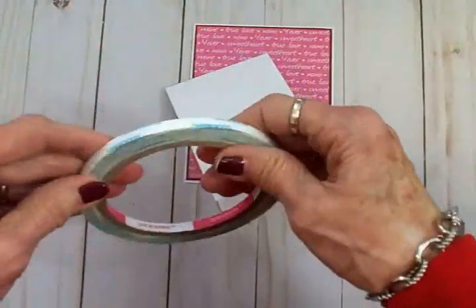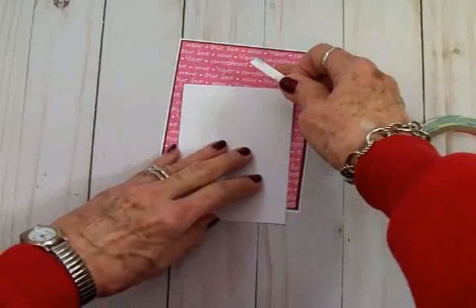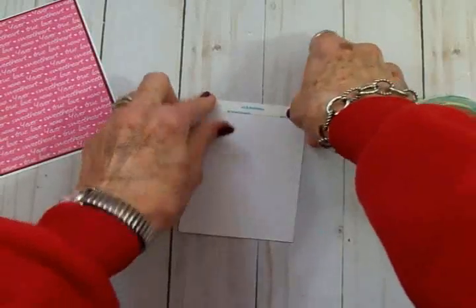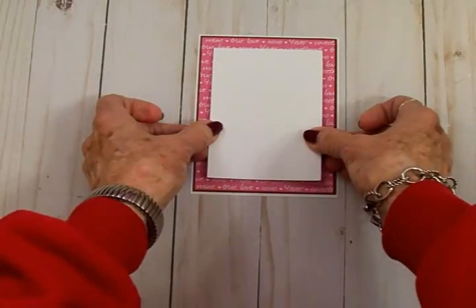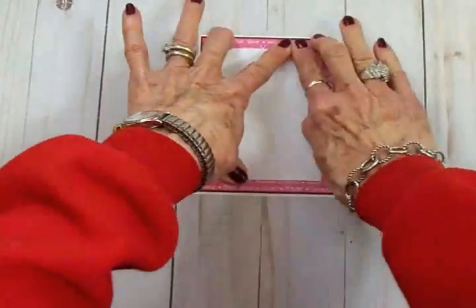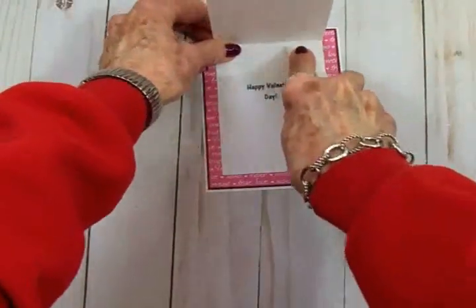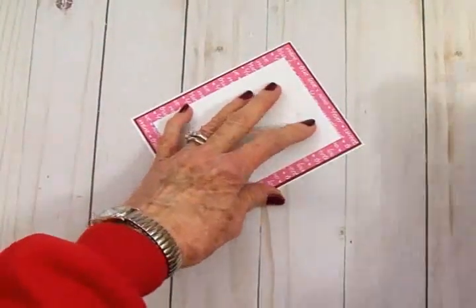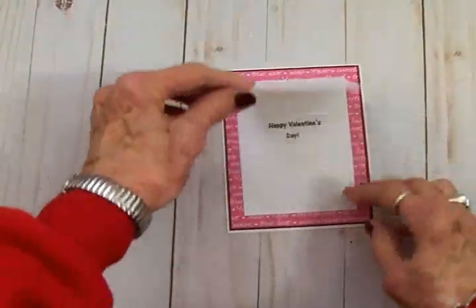I've got some score tape right here and once I get that on there, I'm going to go ahead and take the backing off and get this attached to the front of the card. We're going to get this attached to the center of the card — I'm going to line it up so it's even from top to bottom and side to side, and press that down real firmly. I like to go over this crease again because I want that to lay flat, and there's the front flap.